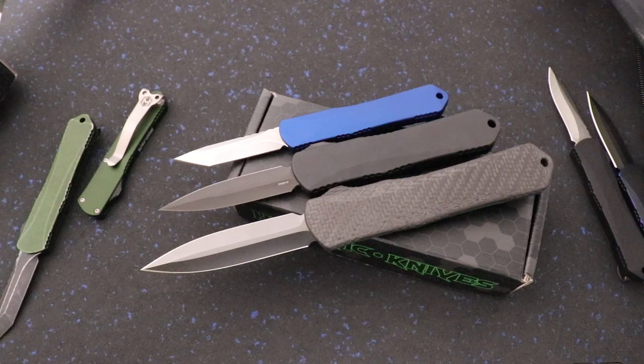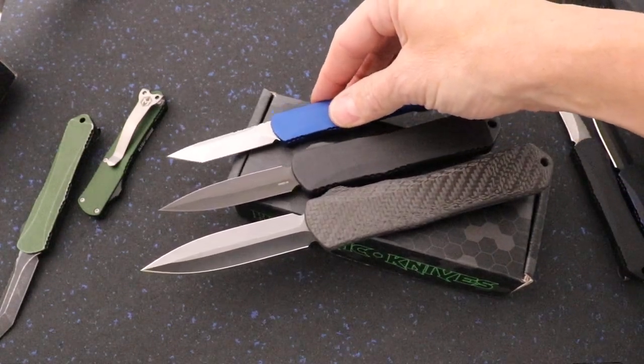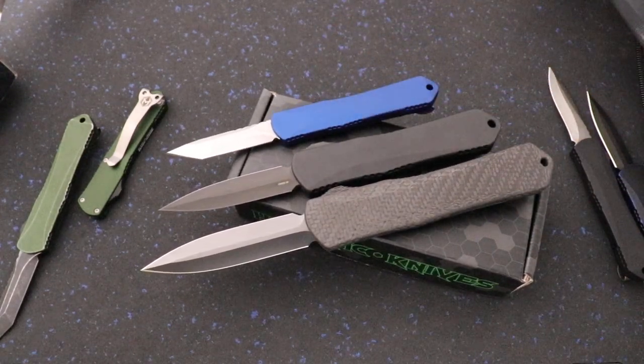We don't have any Manticore X except for this custom right here. We've got a few Manticore E's left and a bunch of Manticore S right now. Go to the knives.com, guys, and if you have any questions call or text 423-525-9477.